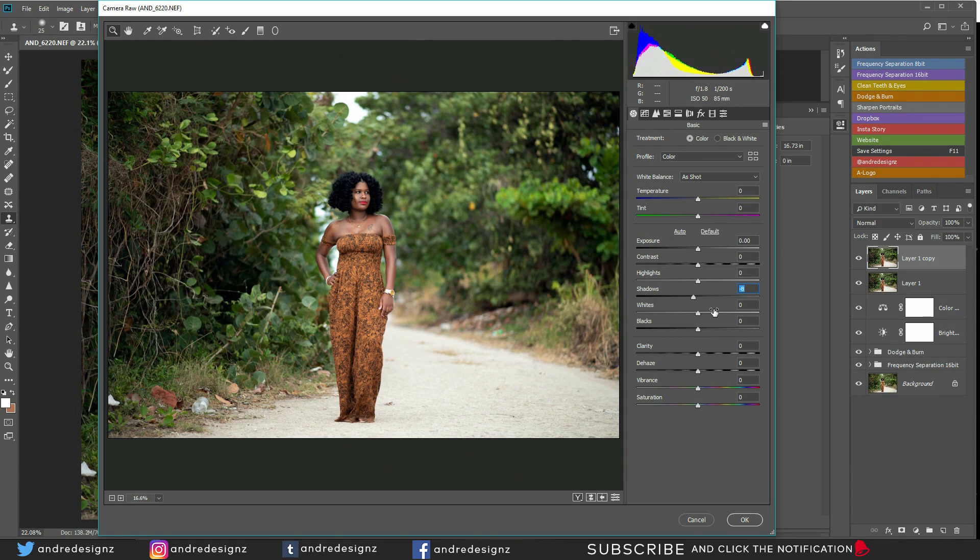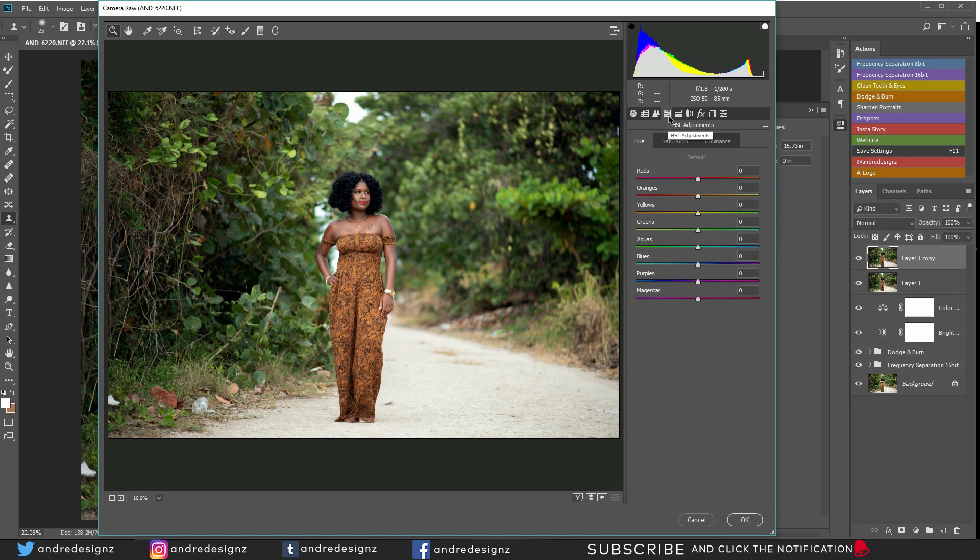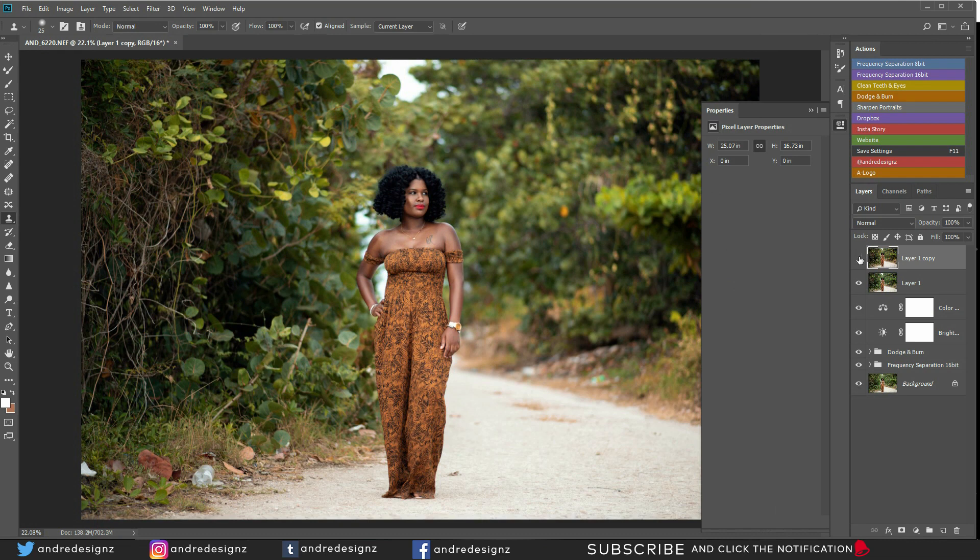Clarity at about plus 3. I'm going to go over to the HSL adjustments and work in the hue area. I'll work on the greens to change the color of the green background — give it an earth tone color. Then I'll adjust the orange, which is for the model's skin — actually I'll put it at 0, not going to touch the skin. I'll go over to saturation and play with the yellows, bringing up the yellow in the background, and orange a little bit. That's it for the coloring. Before and after.